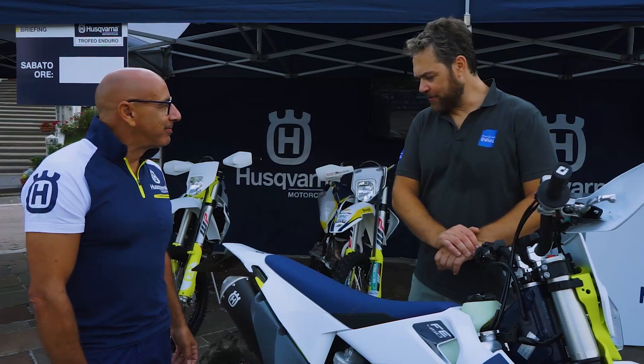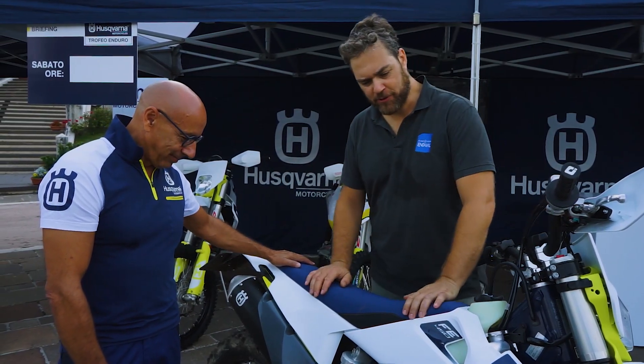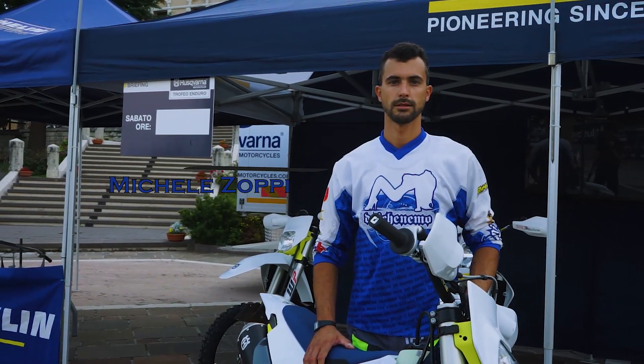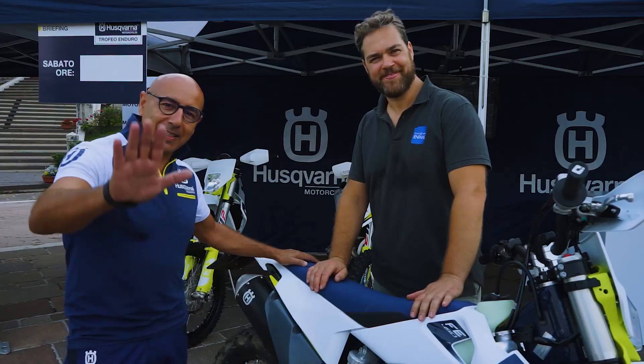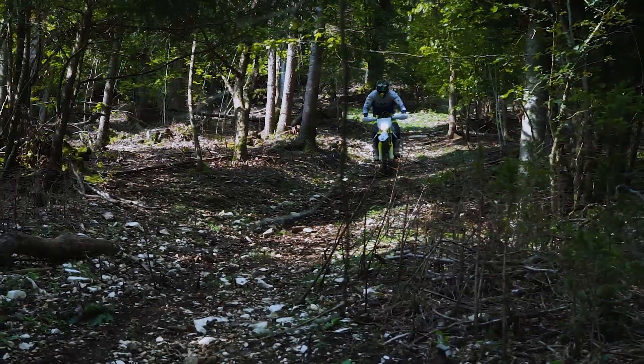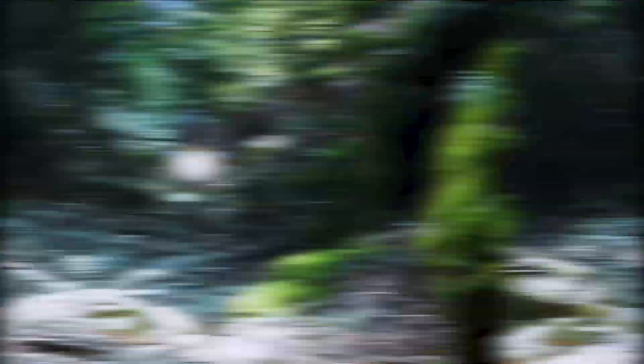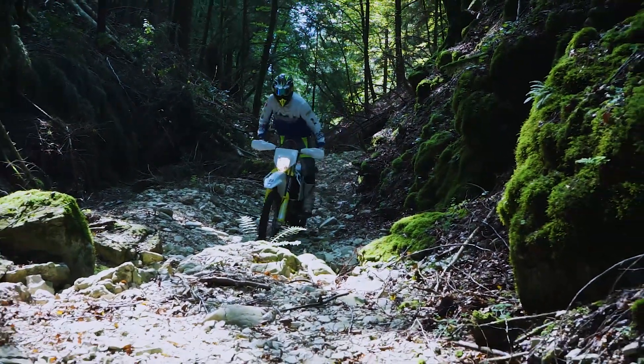Grazie per questa spiegazione tecnica e questo meraviglioso FE450 che domani sarà in mano a Michele per il nostro test. Proprio così. Grazie amici. Grazie a tutti.